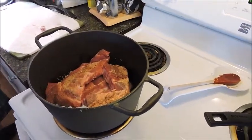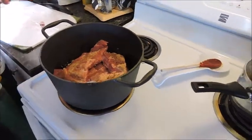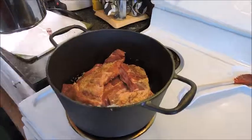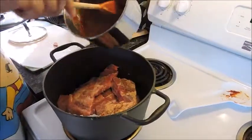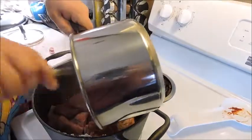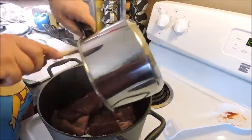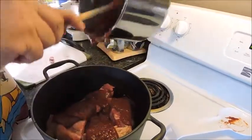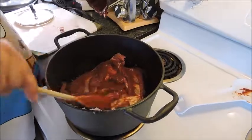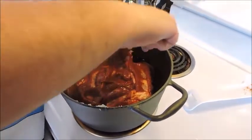Once they're all in there, take your barbecue sauce and put it in, making sure you get it all around. Make sure each one has a lot of barbecue sauce on it. Get all the barbecue sauce out of the pan — you can stir it around the ribs if you want to make sure each one has it.